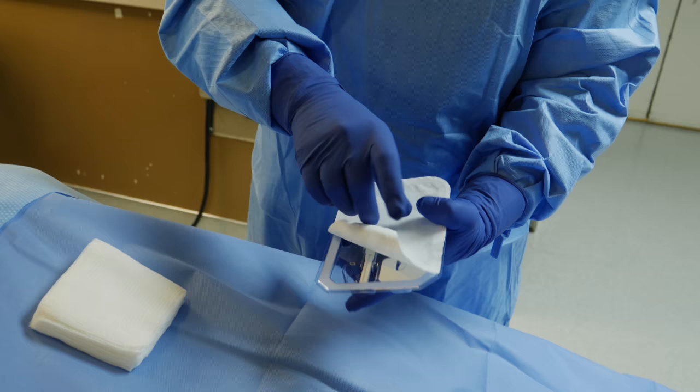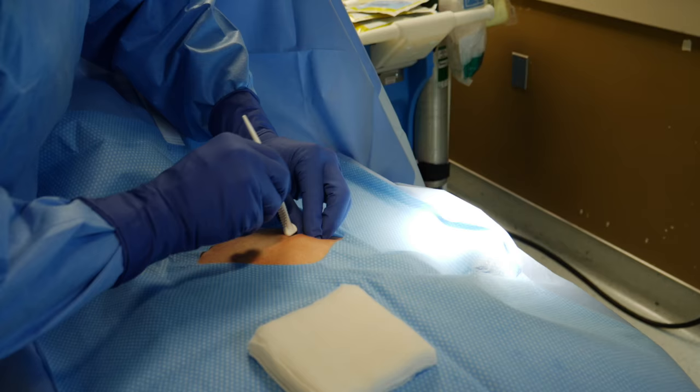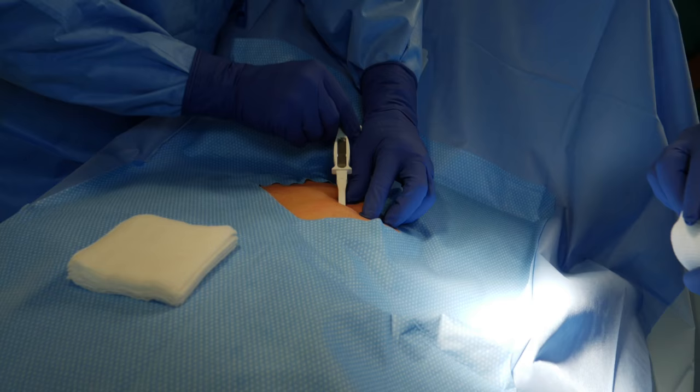Here is the insertion kit with the loop recorder, again supplied by St. Jude Medical. We take out the initial cutting tool that will create a track for us to insert the monitor. There we are making that initial incision under the skin with the specialized tool.